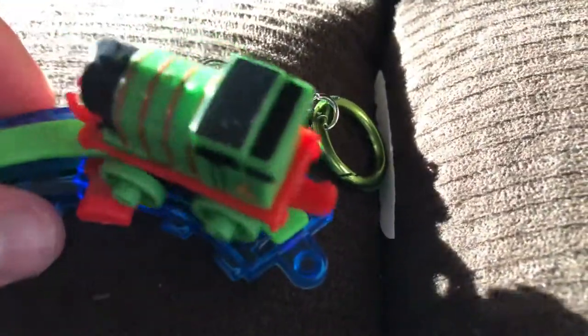What it looks like with all four trains — this one was Percy. I hope you enjoyed this video. I really like these; they're at the dollar store, four dollars each. I gotta get it back on the train track — it fell off. There he is.